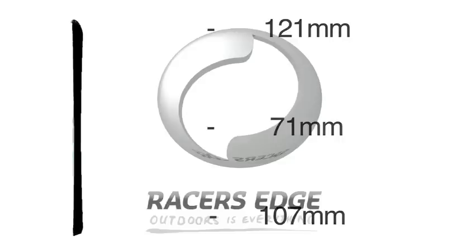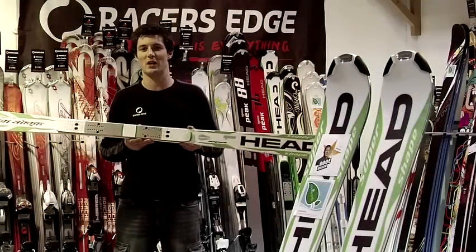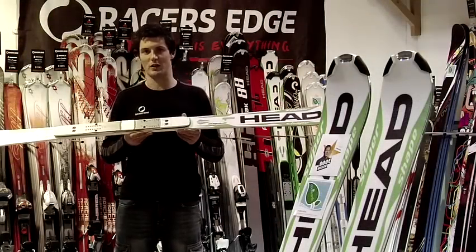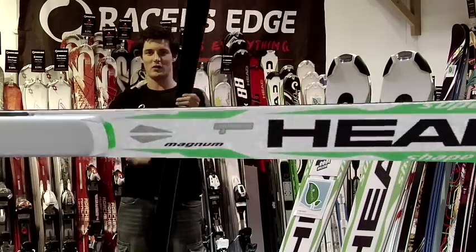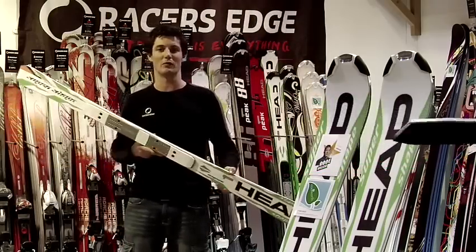This ski is a good intermediate to advanced level skier. It's predominantly designed to be skied on the piste, but of course if you're a good skier you'll be able to take this thing anywhere. This ski is pretty unique because it's got a lot of sidecut — a huge amount of shape — which means that on piste, when you transfer the weight, the ski is very dynamic to the turn.